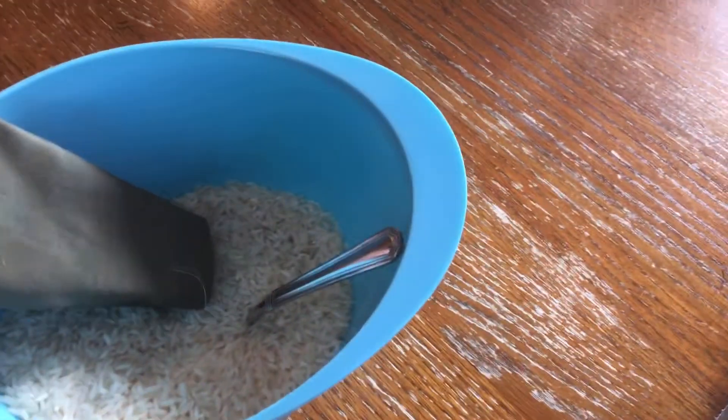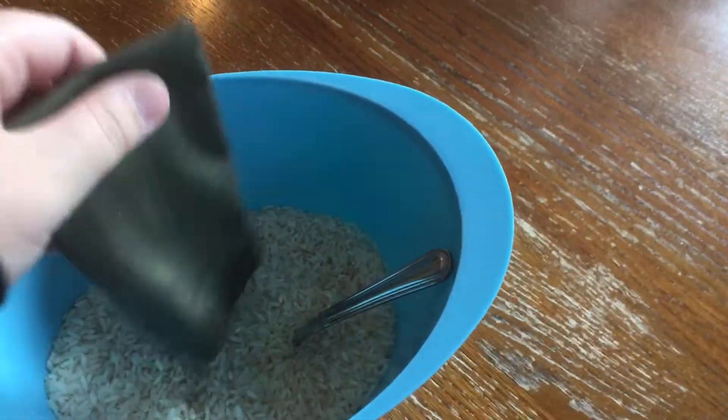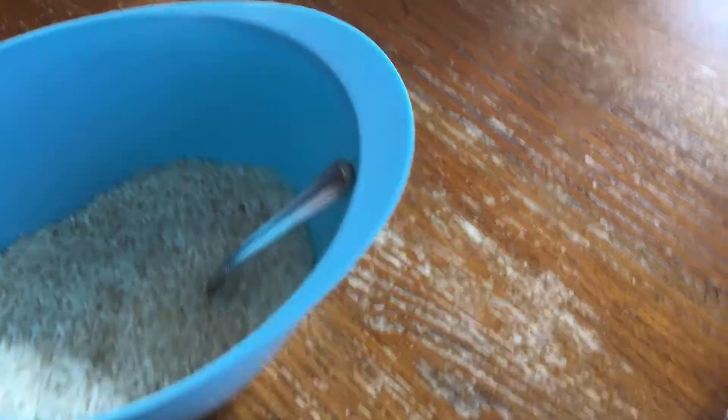Hey guys, today we are going to be showing you how to make GI Joe sandbags. First up, you need a cloth, an army green cloth.